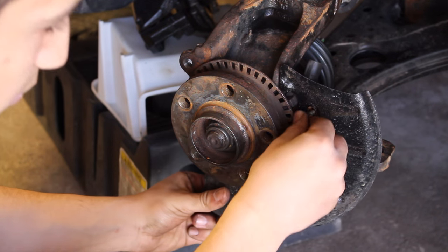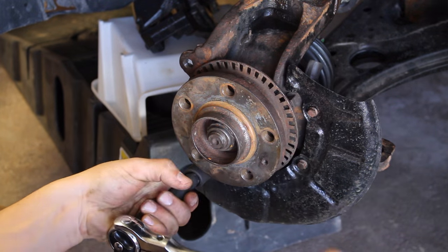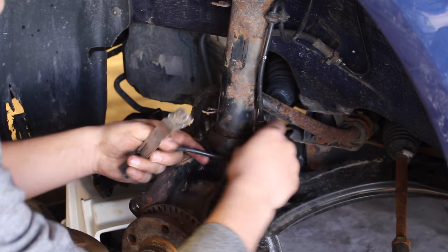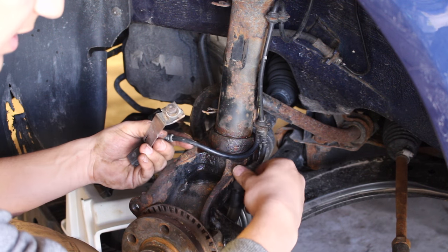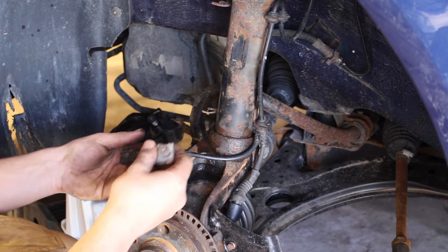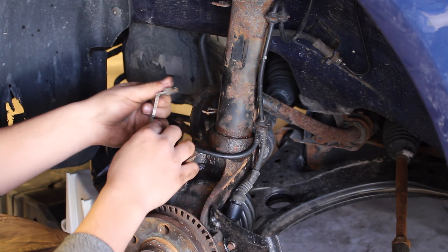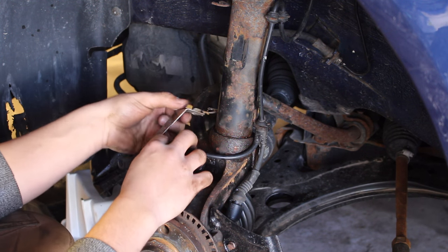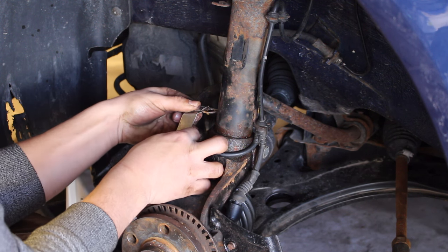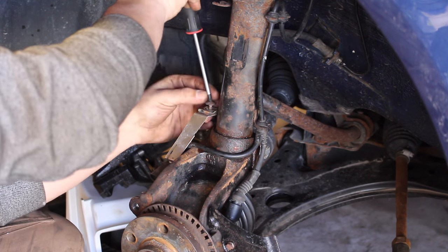Grab your brake dust shield and insert each of the three bolts into the front of it to secure it. We then need to hook up the electrical parts of the brakes. Install that in there — we've got our wheel speed sensor that has to be clipped in the back. Click that in, and then you've got your brake wear indicator. A lot of German cars will have this; most Japanese cars don't. Just mount it up and grab your bolt to tighten it.